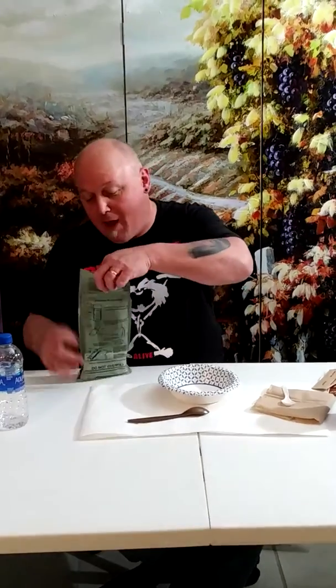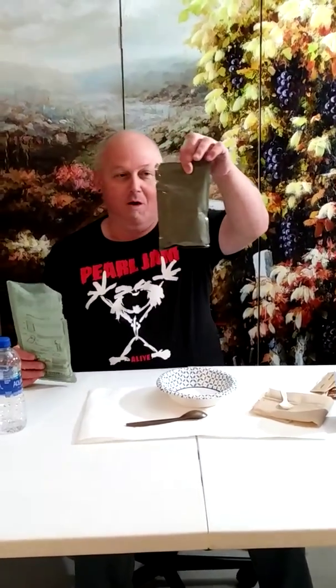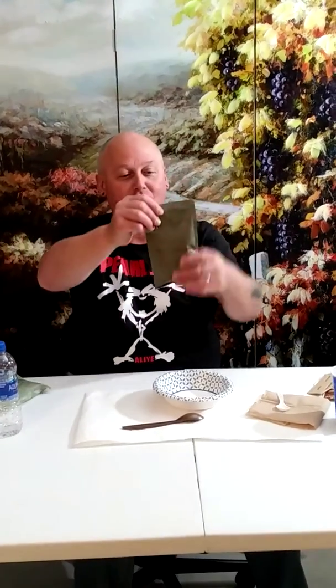I feel like an astronaut for some reason. There's a joke — astronauts drink Tang — yeah, never mind. Anyways, let's get to the pouch of goodness, what we've all been waiting for — the pouch.